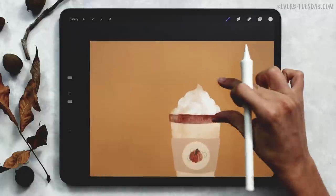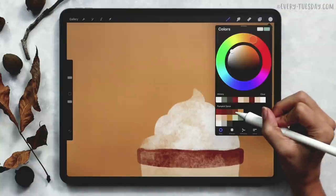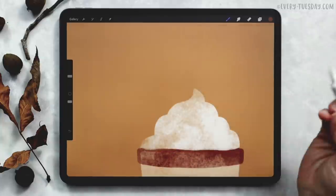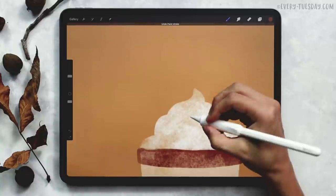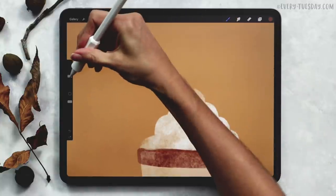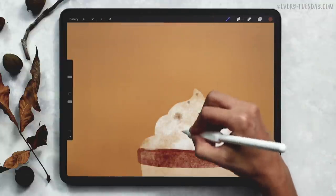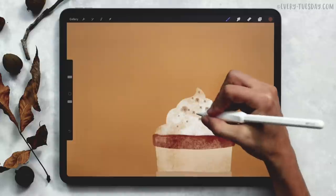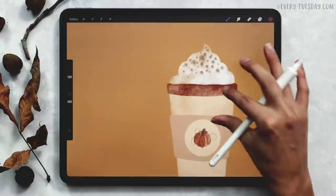Let's add a sprinkle of cinnamon to the whipped cream. Create a brand new layer and label it cinnamon. Grab your light brown color — the fourth one up at the top — and grab your soft bloom stamp. This is a pressure-sensitive brush, so pressing hard gives a really big bloom and pressing lightly gives a smaller one. Reduce the size down to about 10% and just paint up here softly to get some random sizes. You can also stamp your own sizes to fill in any other areas.